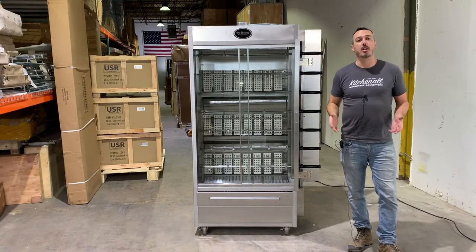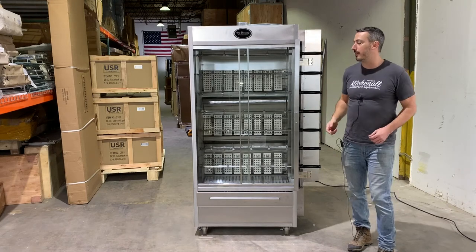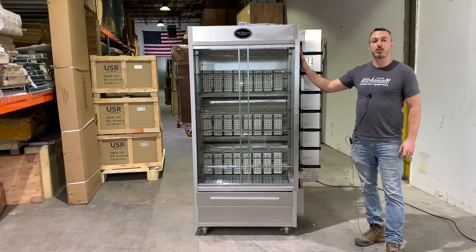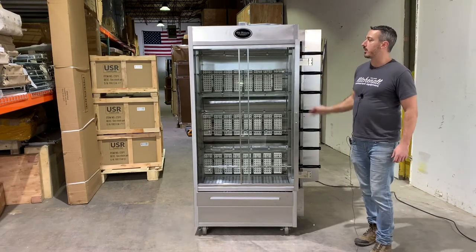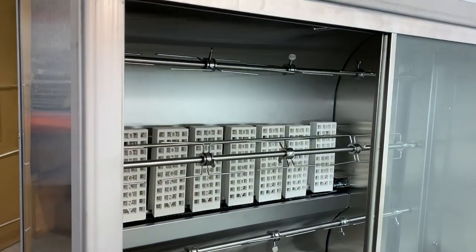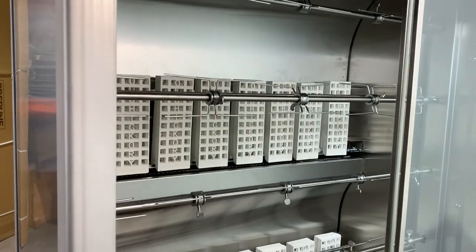Hey everybody, this is Cam from KitchenAll, here to help you watch, take a look, and decide before you cook. Today we are reviewing the Old Hickory N7G. This machine is the granddaddy of commercial rotisserie machines. Old Hickory is a top of the line rotisserie brand that we carry here at KitchenAll.